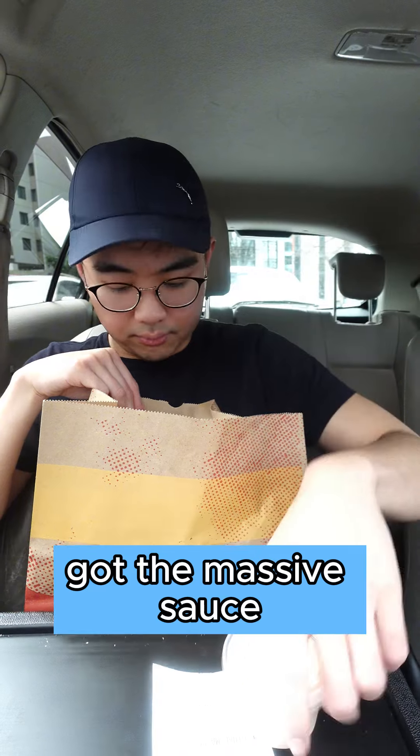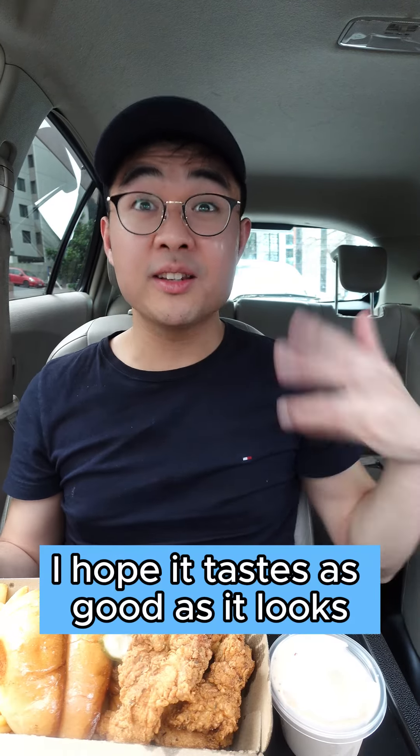Got the massive sauce. This is what it looks like. I hope it tastes as good as it looks.